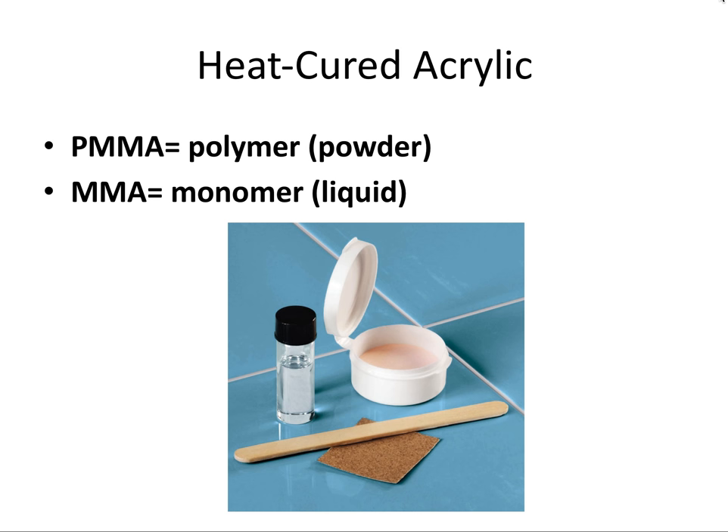First we'll focus on the pink acrylic, and we call it heat cured acrylic because instead of curing by light like in light-cured composite resins, the pink acrylic used in dentures cures by a thermal reaction. The two main components are a powder form which contains PMMA, a polymer, and a liquid form which contains MMA, the monomer. A helpful memory trick: powder starts with P, as does polymer and PMMA, while M matches monomer, which is the liquid.